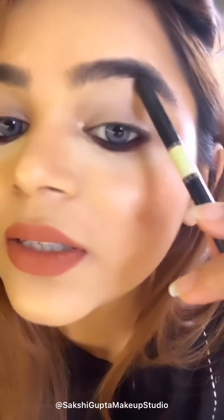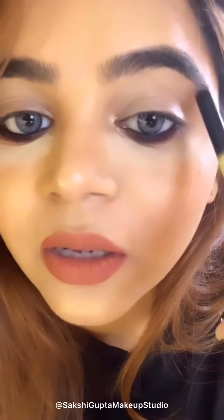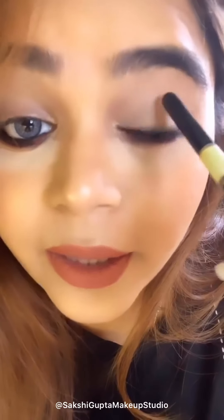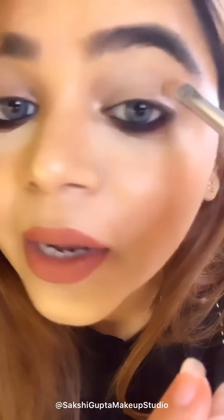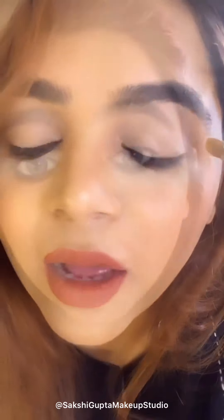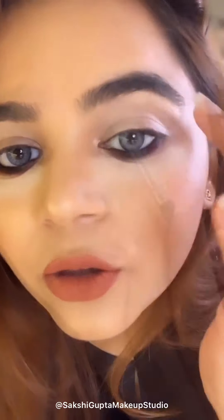This is the brow bone, and after that this area we name as the transition, and then the tipness area we call the crease area. If you want to highlight or keep it matte, you can apply matte shadow in the crease. After that here is the place where we apply liner and lashes. On the brow bone we are supposed to apply a lighter shade, so I am taking the Becca Shampagne Pop highlighter — you can also use a silver highlighter.